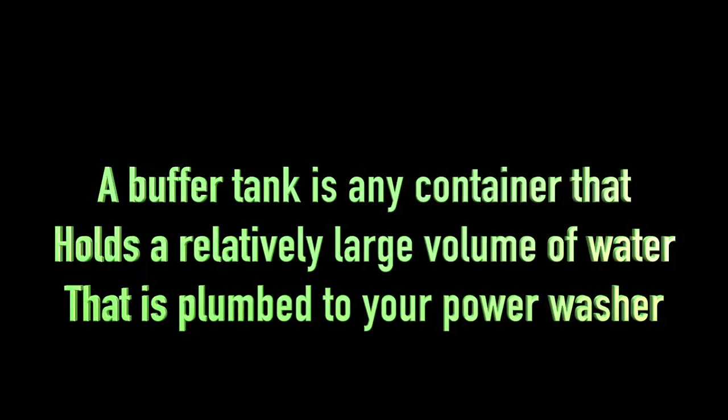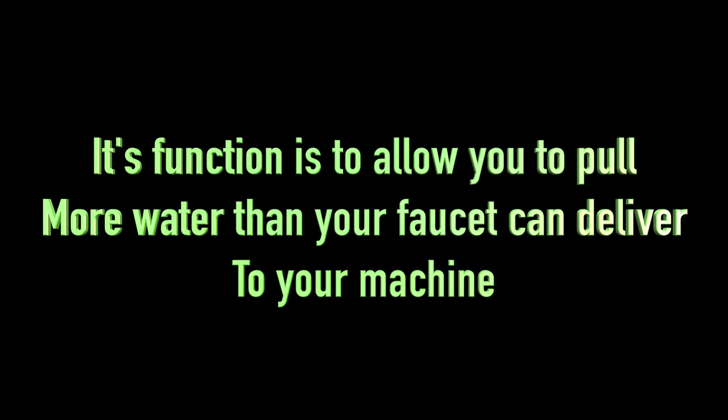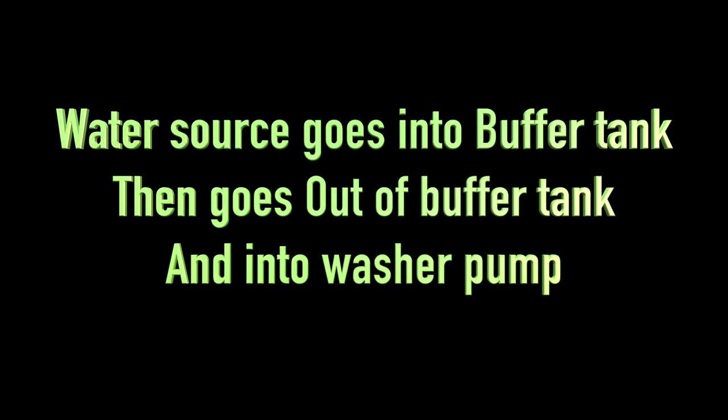A buffer tank is any container that holds a relatively large volume of water that's plumbed to your power washer. Its function is to allow you to pull more water than your faucet can deliver to your machine. The water source goes into the buffer tank, and then the water goes out of the buffer tank and into the washer pump.